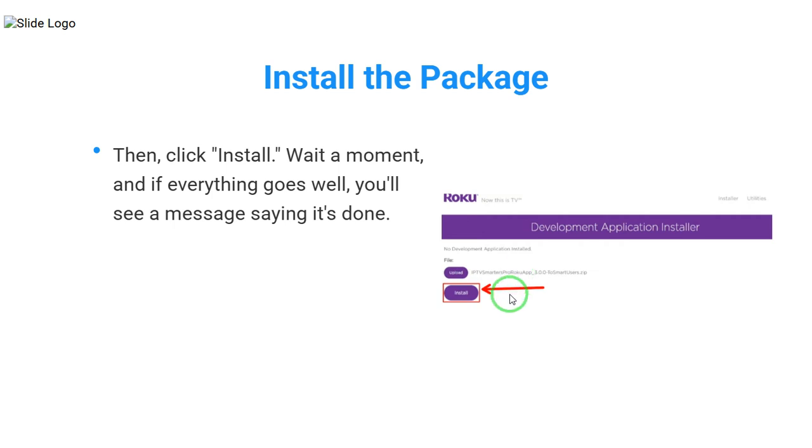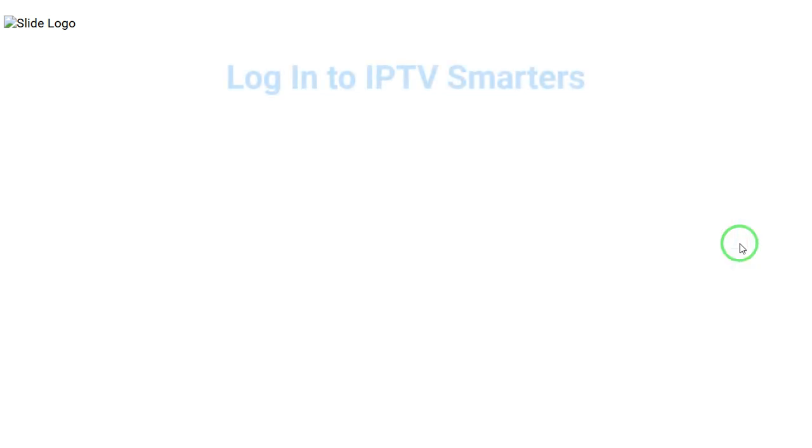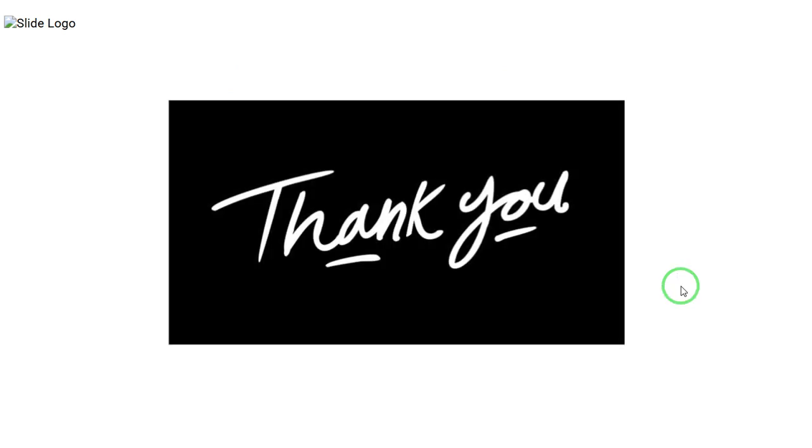Wait a moment, and if everything goes well, you'll see a message saying it's done. Now, go back to your Roku TV. You should see the IPTV Smarters app there. Open it. Log in with your IPTV details and you're all set to watch your favourite shows. And that's it — that's how you can install IPTV Smarters Pro on your Roku TV.